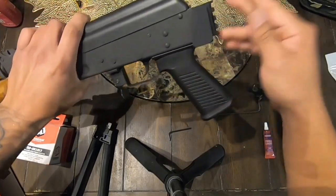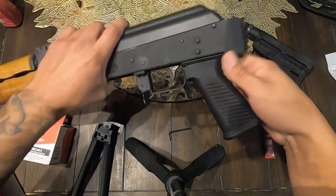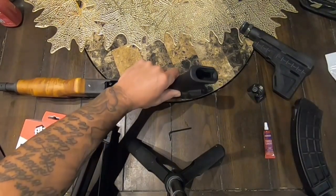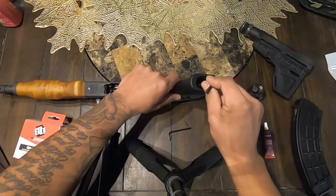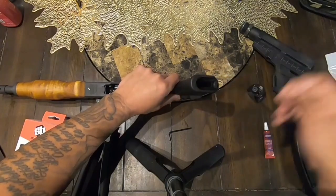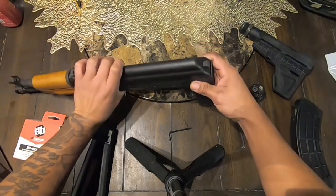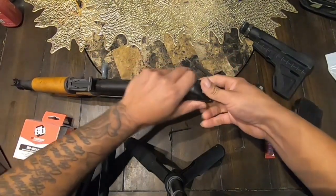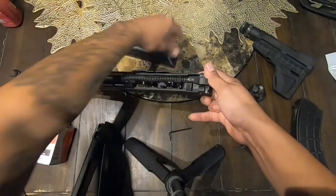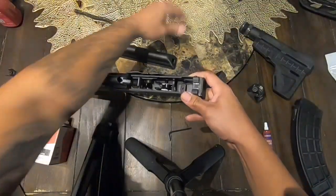Just like that — make sure it's all the way in, then tighten it up. Make sure the grip is all the way forward as well so you don't have any play at all. I'm going to remove this one all the way just to put some loctite on it. I might as well do it the proper way — make sure everything is firm and it shouldn't come off.